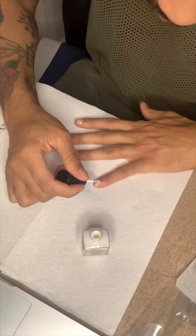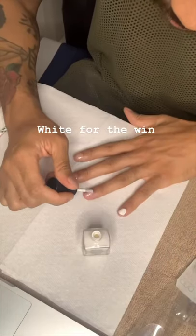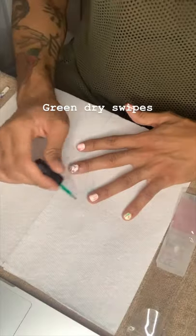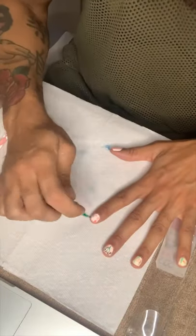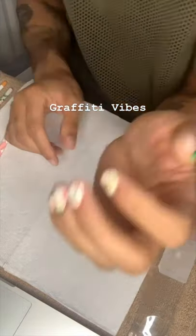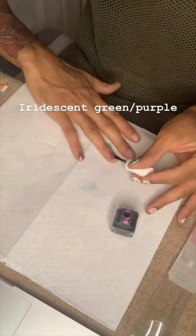First I put on that base coat, then hit it with white — boom boom boom. Then green dry swipes, then black dry swipes, and you get that graffiti look.